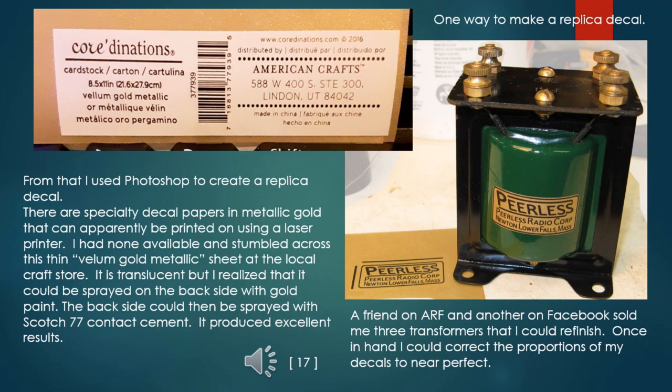I tried running the sheet through my inexpensive Brother laser black-and-white printer and the image was good and crisp. I then realized I could simply spray the back of this vellum with gold enamel to make it opaque — that worked perfectly. I could carefully cut out my replica and hold it upside down with needle-nose tweezers to spray on a thin and even coat of Scotch 77 contact adhesive. This worked very well indeed. A friend and a guy on Facebook provided me with three audio transformers, and once I had them in hand it was very easy to resize my image to near-perfect dimensions.